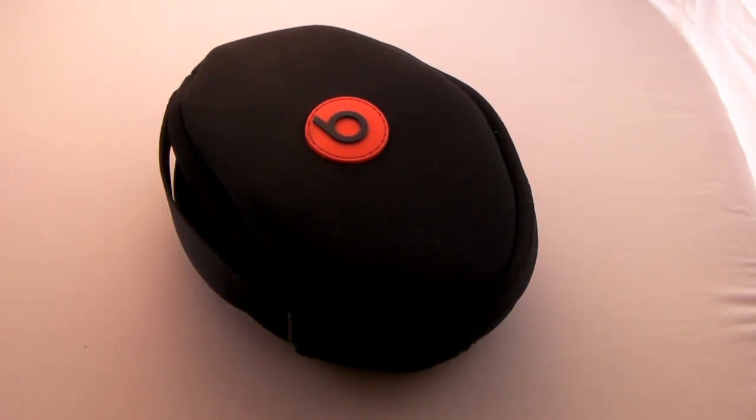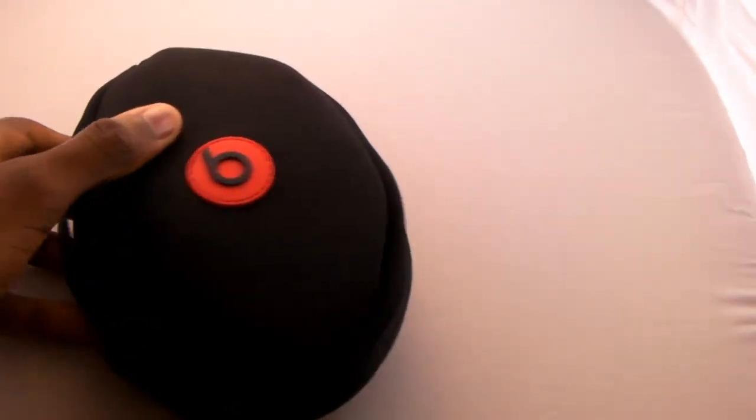Hey guys, MKBHD here with a review of the Beats by Dre Solo HDs by Monster Cable.